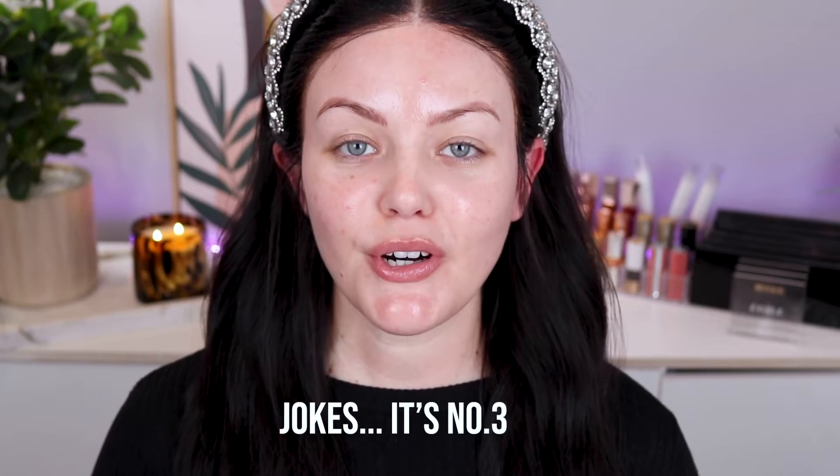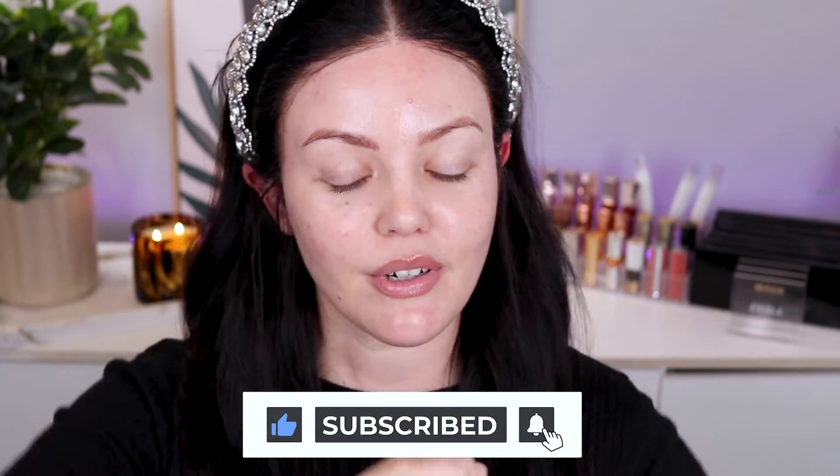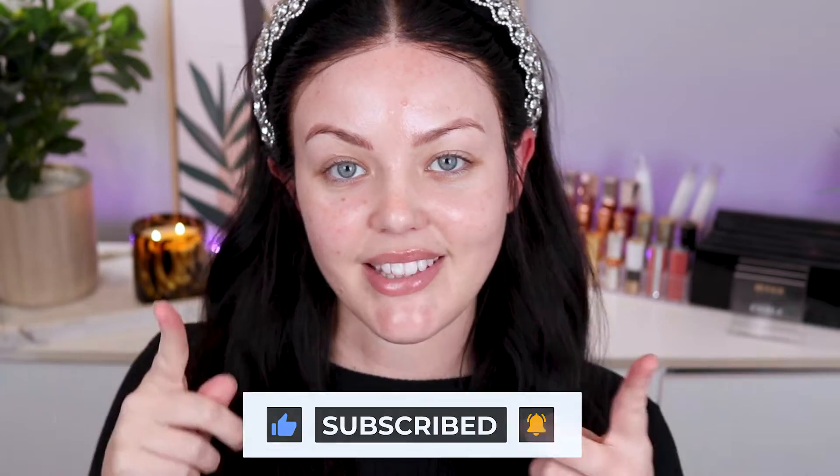We are up to episode number four of my Pat McGrath Labs Mothership Mashup series running on my channel. Today we have Mothership 1 Subliminal versus Mothership 2 Sublime, two of the OGs and also two of my favorite motherships in the whole collection. If that sounds interesting to you, give this video a thumbs up, subscribe, hit that notification bell and let's get into it.